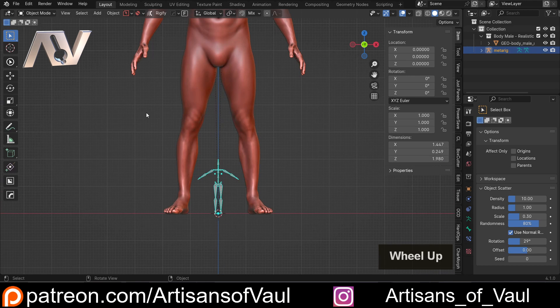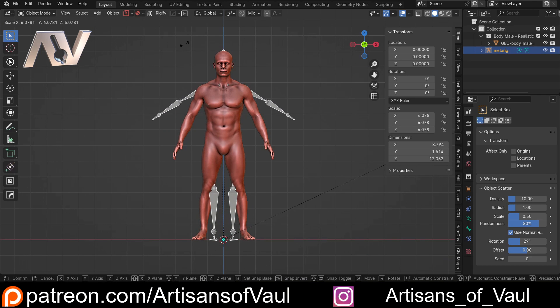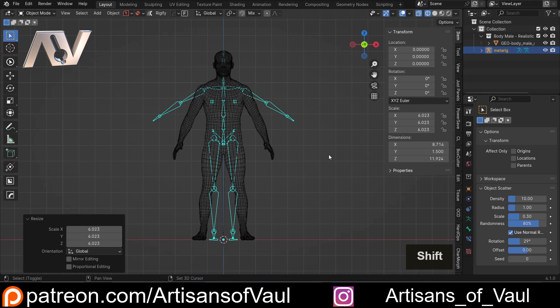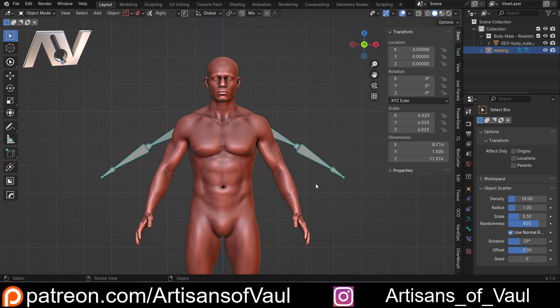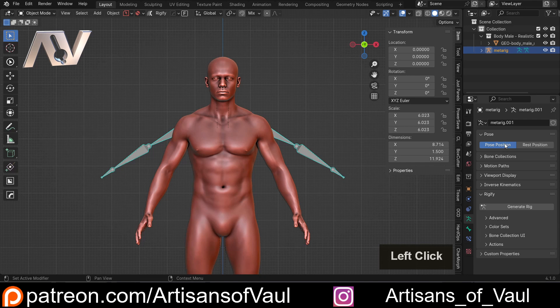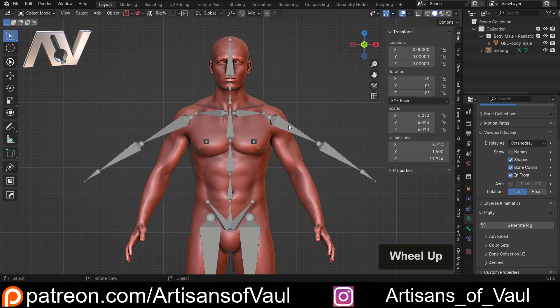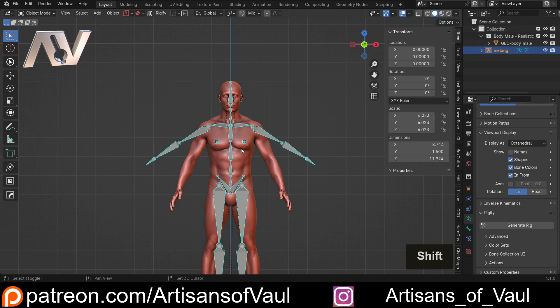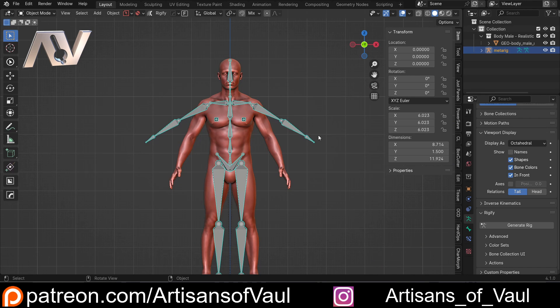First, make sure the origin for both objects is the same and they're centred on each other. Then S to scale the rig up to approximately the right size. To make placement easier, come to Object Data Properties, scroll down to Viewport Display, and enable In Front so you can always see the rig. Be aware this can give a slight illusion it's placed better than it is — you'll need to view from multiple angles to confirm.